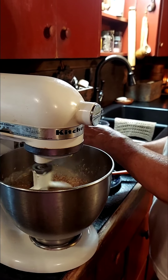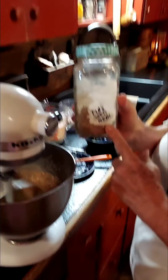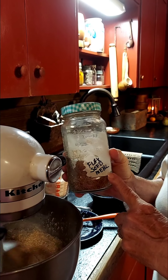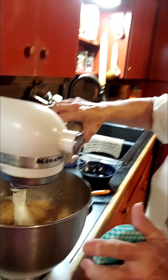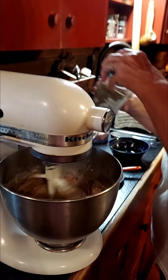If you don't like cinnamon, don't add it. Another thing I like to add is flaxseed meal — I buy it in bulk, which is the same way I order all my spices. I'm just going to add a little bit in here for some extra nutrition, maybe two tablespoons.